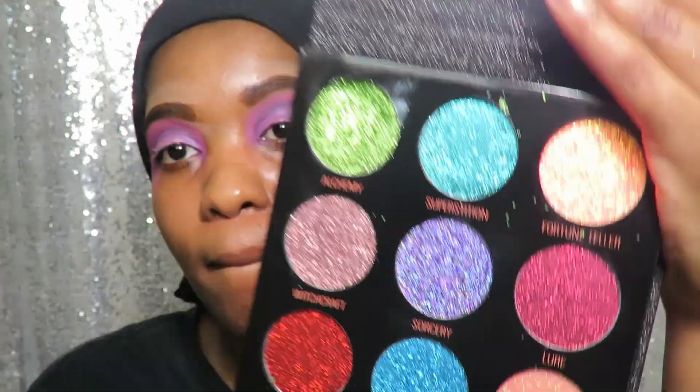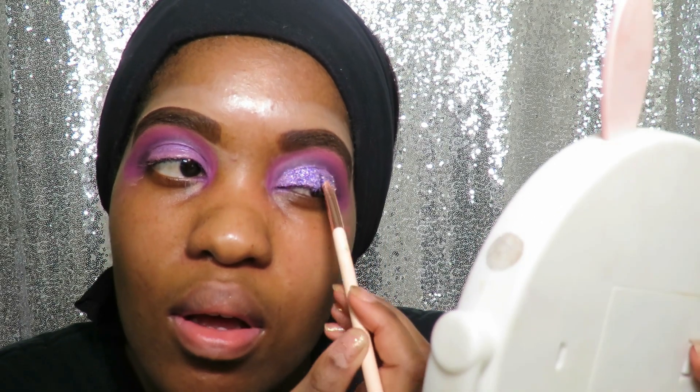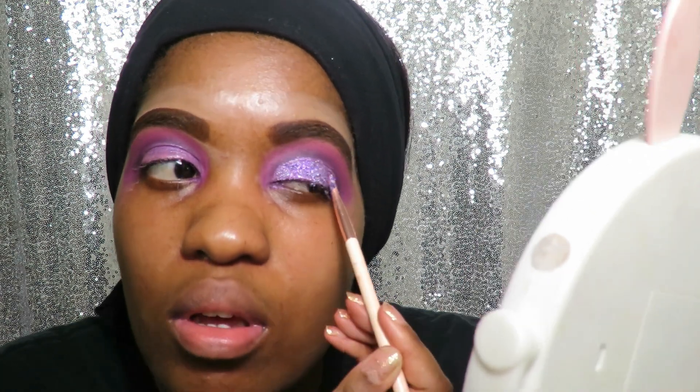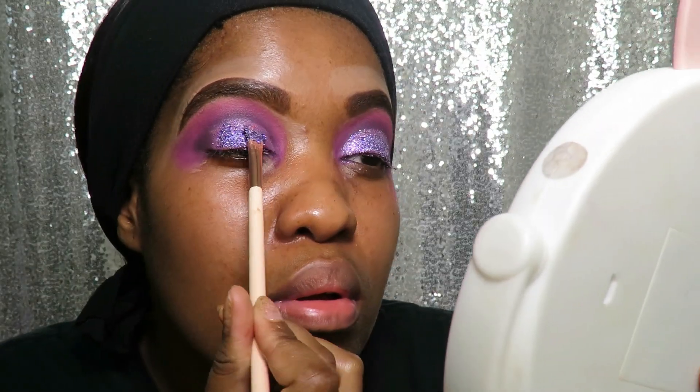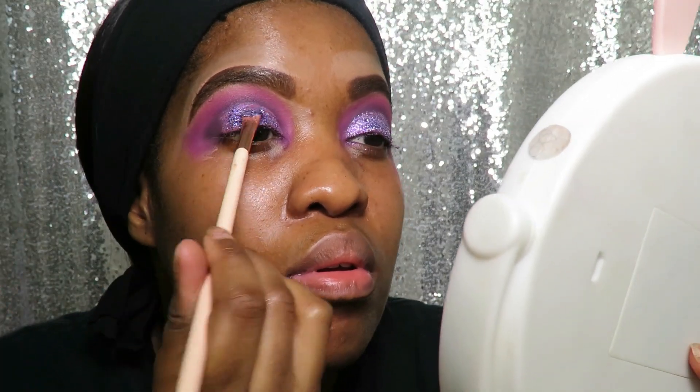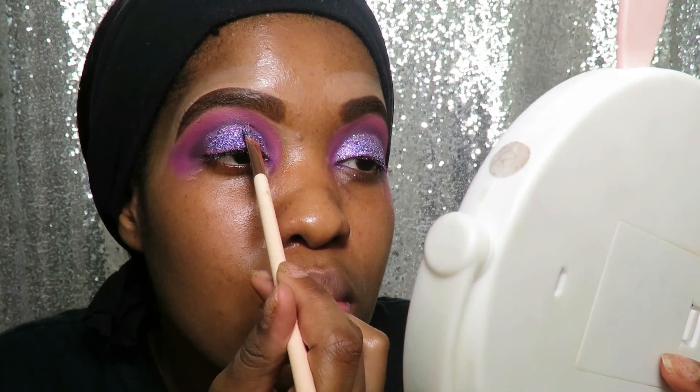Now I'll be going in with a purple glitter called Sorcery from the Revolution Pressed Glitter eyeshadow palette. I won't lie guys, putting this glitter on my lid was a little bit difficult — I think it might be because it's a pressed glitter palette. I'm not sure if I was using it right, but I made it work.